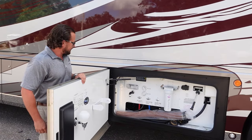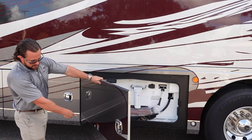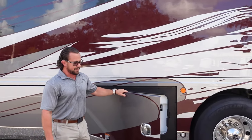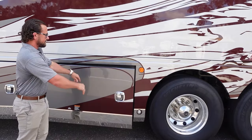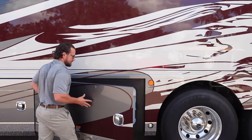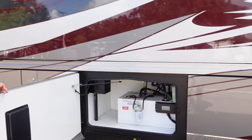These bay doors are very sturdy — heavy insulated aluminum baggage doors with a chrome piece on the bottom. Some brands, even in this category, have handles that are flimsy and don't close right. These open up really comfortably.